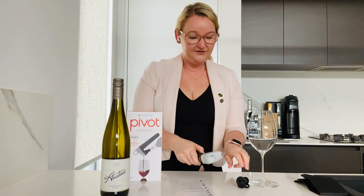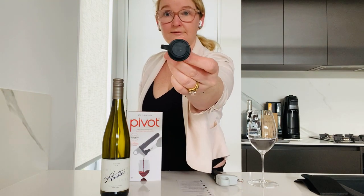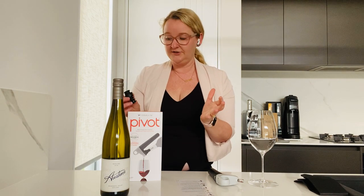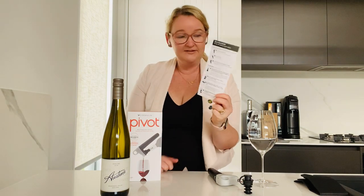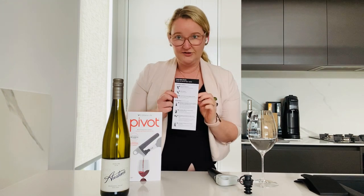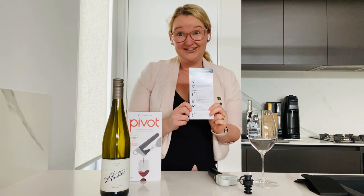You get your device, your canister, and you get two of these stoppers. As I mentioned, these fit any bottle. For still wine — you can't use this on sparkling wine, unfortunately. Coravin do have a special product for sparkling wine if that's something you're interested in. You also, of course, get a quick start guide, and I love that — all the instructions on one piece of paper. At the top it shows how to build your device and put your canister in safely, and the second half is how to use it, which is what I'm going to show you right now.